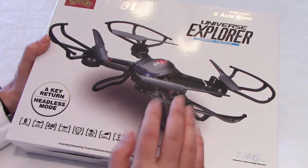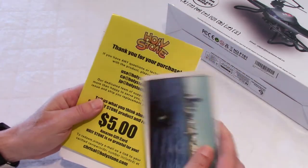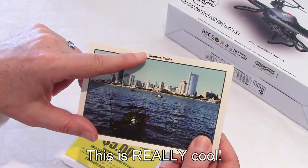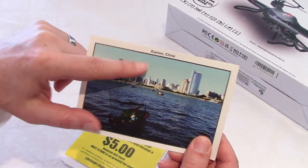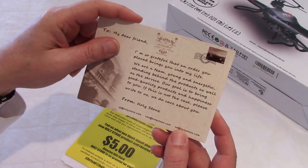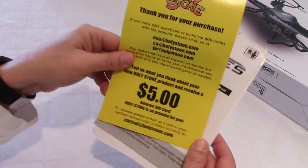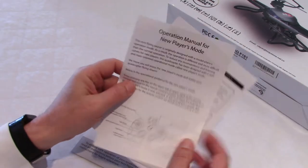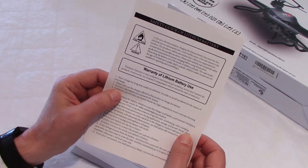When I opened the box, the first thing you see is this postcard. This is the city where the company is located in China - Ximen, I guess. At the back it says thank you for buying the product, and it gives you email addresses and the website. You also get a coupon for $5 off your next purchase, a manual that's easy to use, an alternate mode of operation, and a guide for the use of lithium battery.